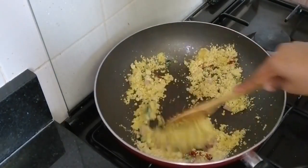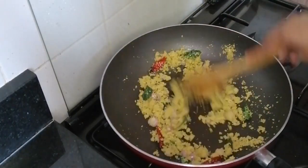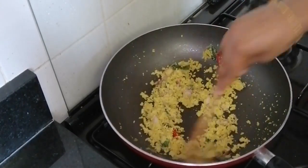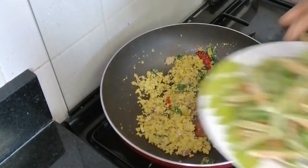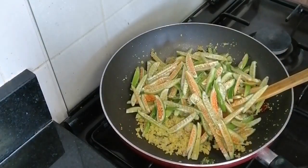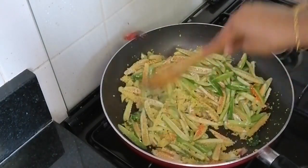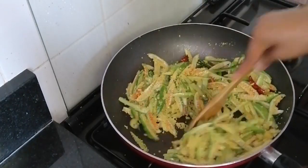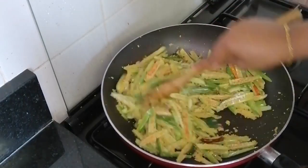We will put the lid on, just to make it. Put the lid on. Remove the sauce in the bowl.